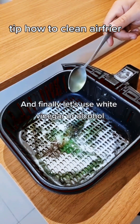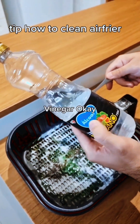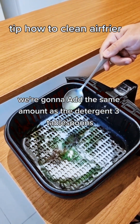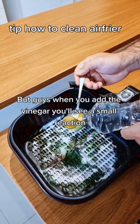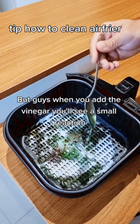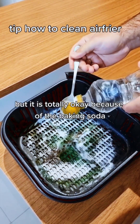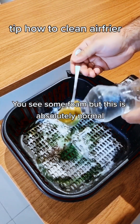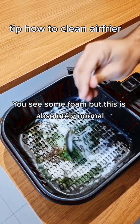And finally, let's use white vinegar — or alcohol vinegar. We're gonna add the same amount as the detergent: three tablespoons. When you add the vinegar, you'll see a small reaction because of the baking soda. You'll see some foam, but this is absolutely normal.